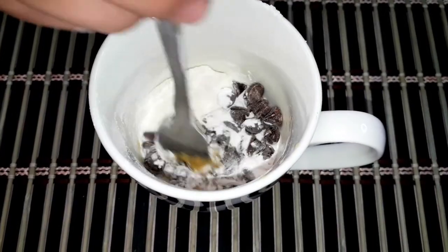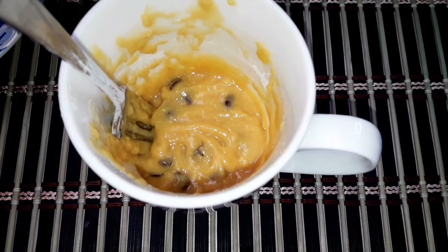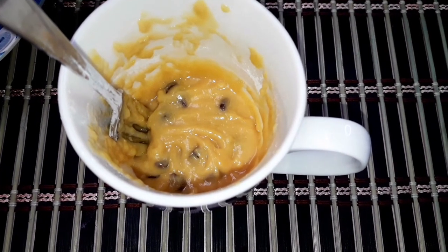And now we're going to mix it well. Now that you're done mixing, it should look something like this, and now we're just going to put a couple of chocolate chips at the top.